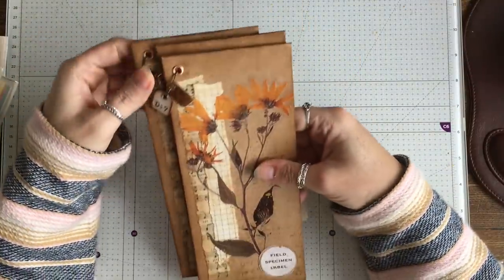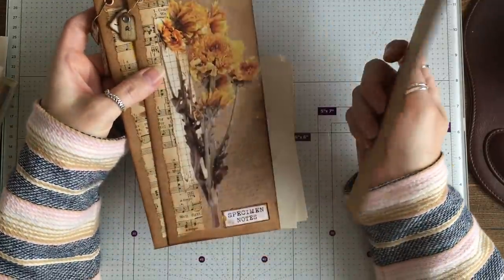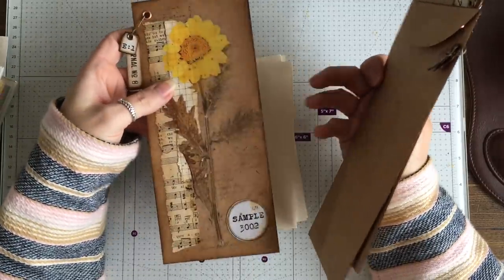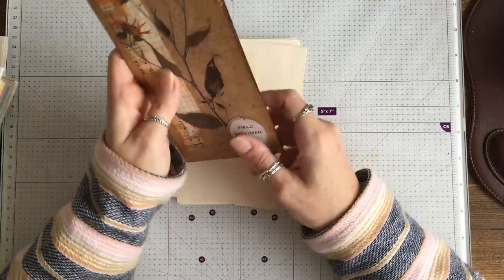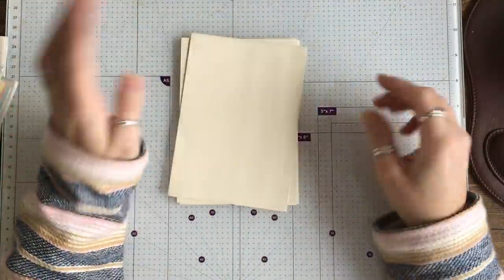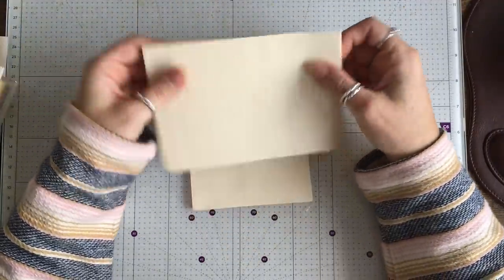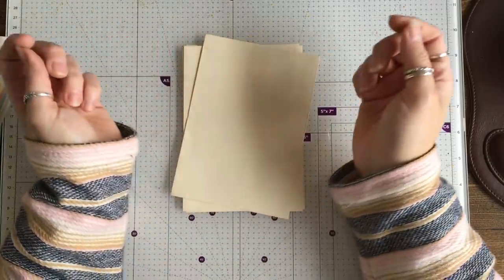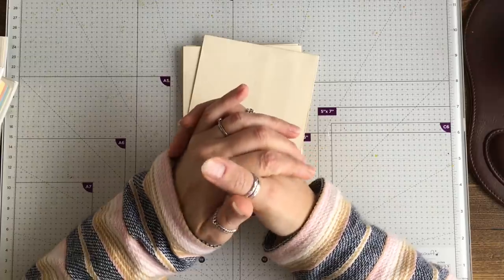A little while ago I posted these little envelopes that I made. They were inspired quite heavily, as you can probably tell, by Kerry Fellows — who does witchcraft, do you? And people were asking me to do a video and I wasn't going to do one because Kerry did one. However, I have to do a video because it's been a while and I wanted something easy.